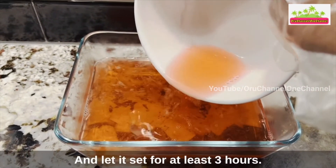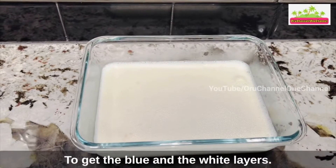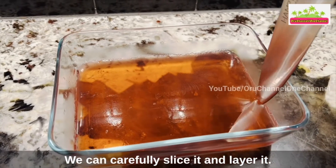We'll repeat these steps with blue food color and with coconut milk to get the blue and the white layers. When the jello is ready, you can carefully slice it and layer it.